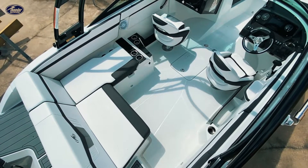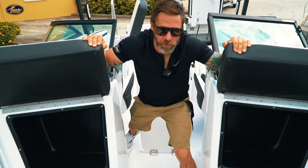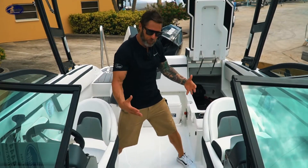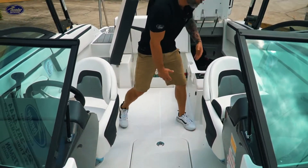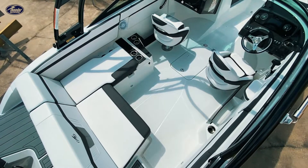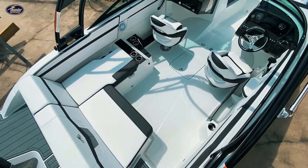Tons of storage in this boat. You've got the nice little hideaway storage areas here, both under both seats in the bow. You have ample storage in the floor as well as in the stern. This boat has a 12-person Coast Guard rating as well as 13 cup holders.